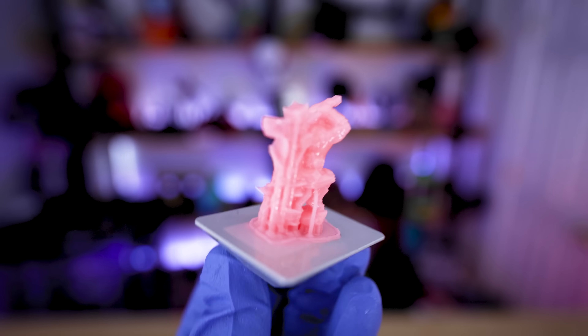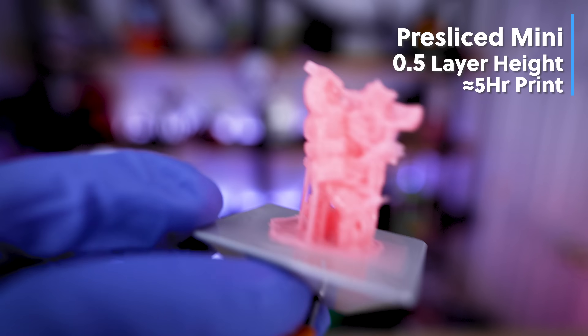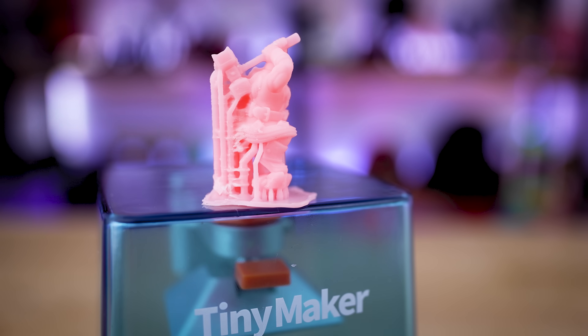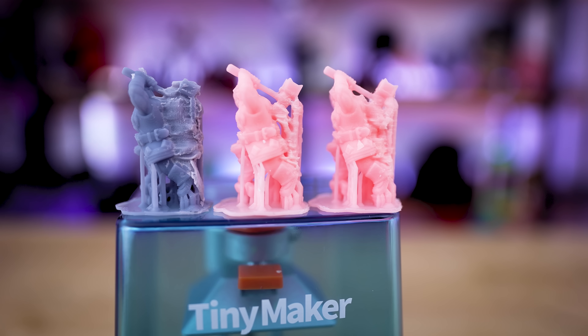I wanted to see what it looks like at 0.05mm layer height. Without having to re-slice anything, you just go directly into the printer, modify the setting on screen, and hit reprint. This took about five hours to print, so it's definitely slow for something small, but it's definitely the best of the three that I printed.